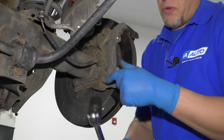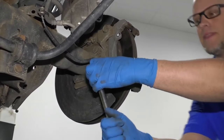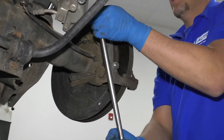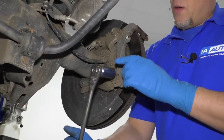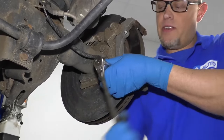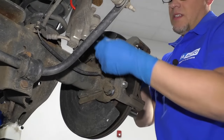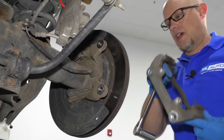I'm going to take these two caliper bracket bolts out. I'm going to use a 21 millimeter socket and a breaker bar to break these free — same with the top one. Once I break those free, I'm going to switch to a 21 millimeter socket and ratchet, loosen these up, take those two bolts out, grab the bracket, and just slide it out.